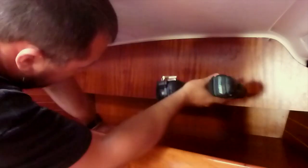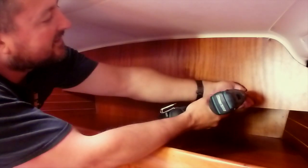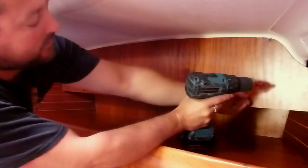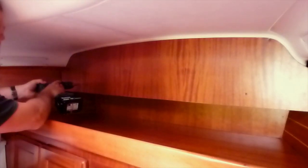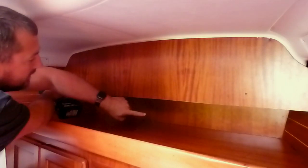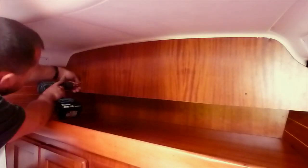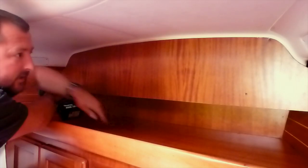One thing to note: I'm effectively showing you the working finished product here rather than a complete step-by-step how-to. On my boat, this front board actually came down to about here and didn't leave much space, which is when I realized there was all this dead space underneath.